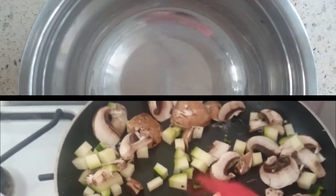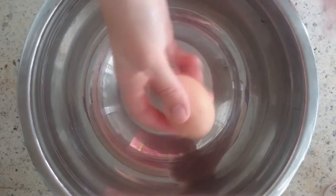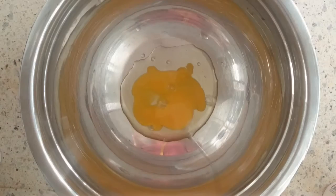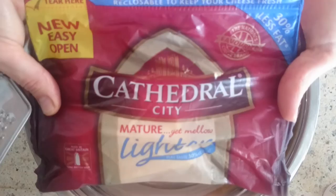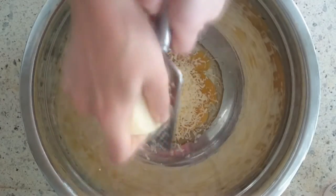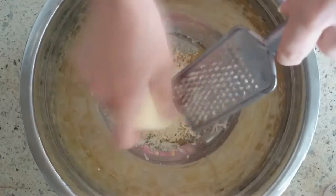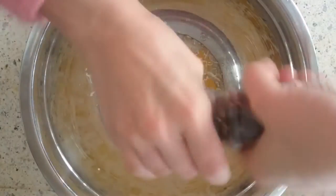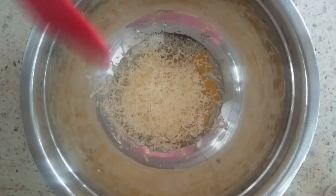You'll need a mixing bowl because we're going to make the sauce now. Crack an egg in it, add a tablespoon of fat-free yogurt or similar, and then as part of your healthy extra, using a lighter cathedral cheese, grate about 20 grams in there. Then add some seasoning to taste and give that a good mix.